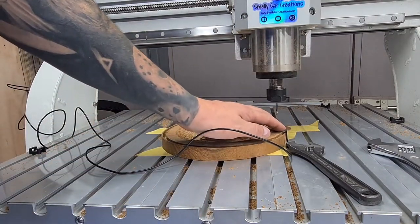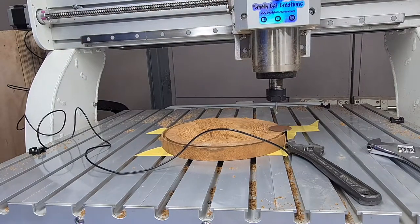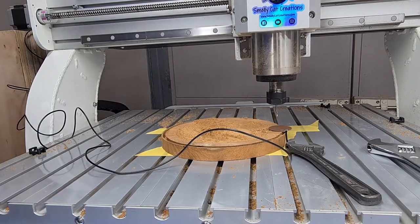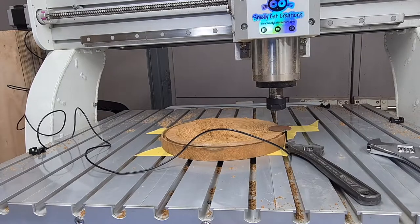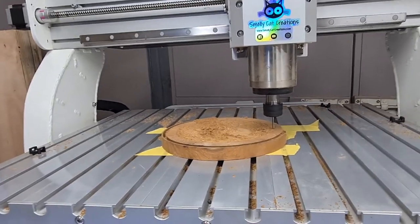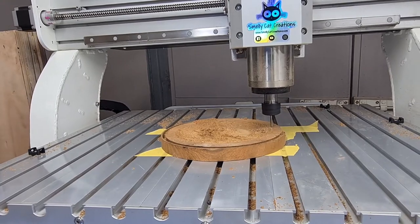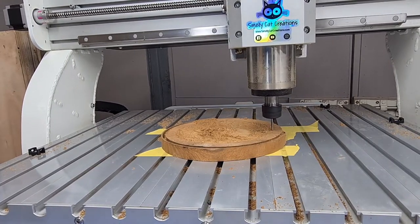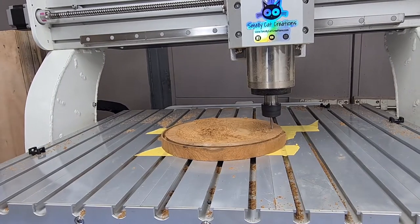Once we've got it roughly where we want it — because the top of this is our face — you can tell it to probe, and hope it doesn't go crunch. It'll stop — done. It didn't go crunch. Right, let's run the finishing cut. This is now just going to machine out the dome shape with the witch.